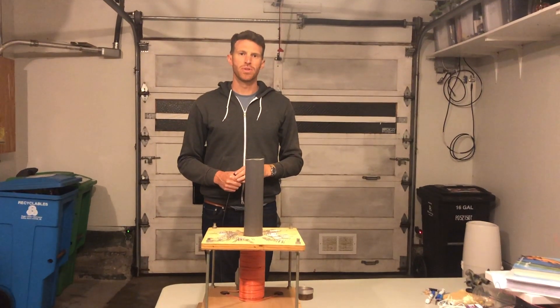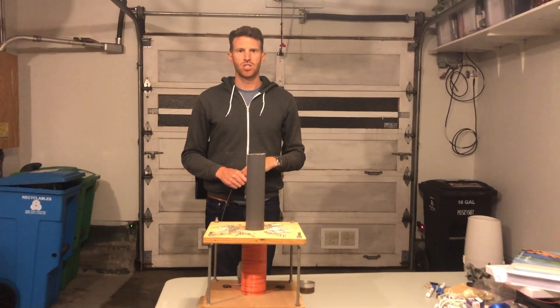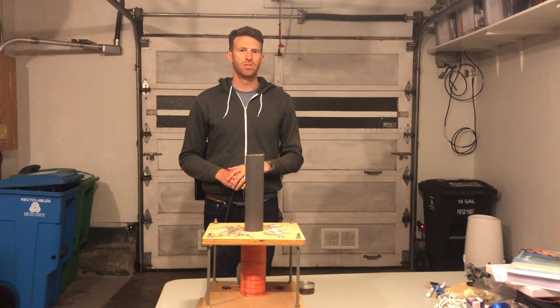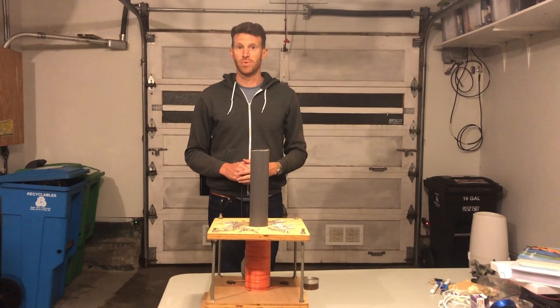In this demonstration I'm going to show you the principle of electromagnetic induction, which is the idea that a changing magnetic field can induce current in a nearby conductor. This is how generators work.